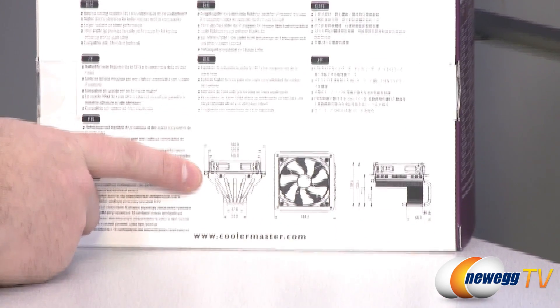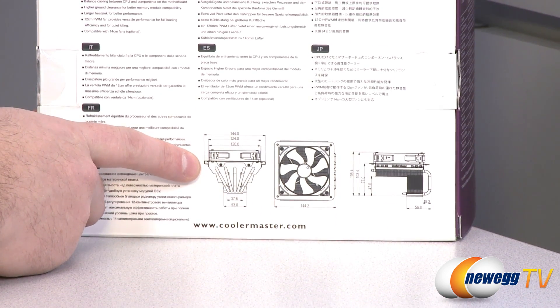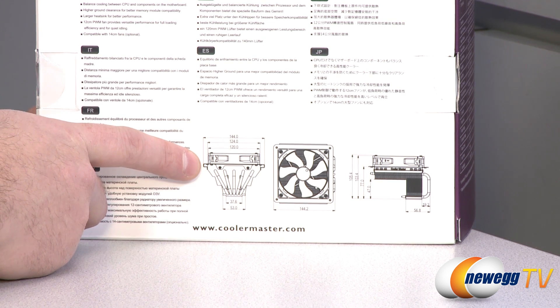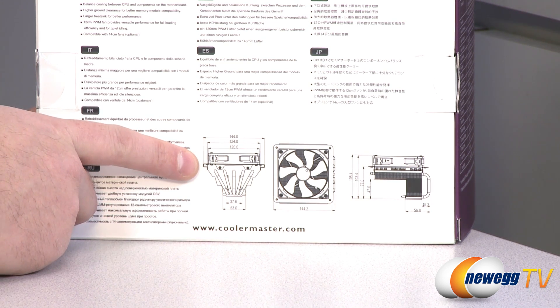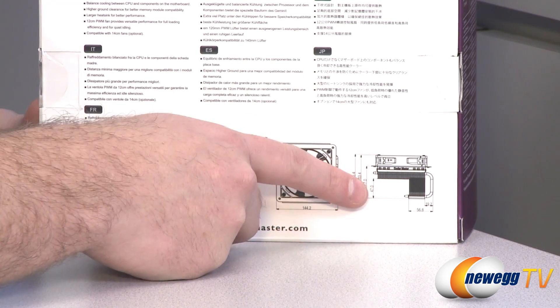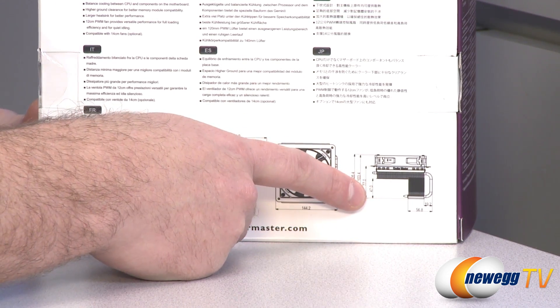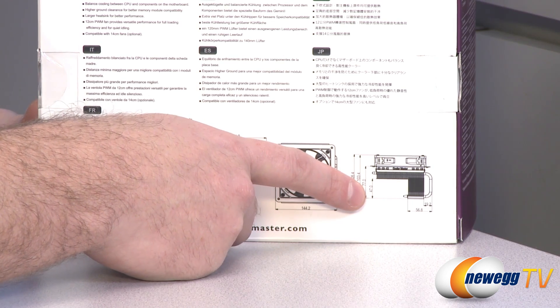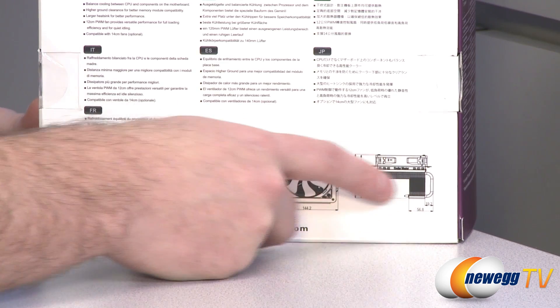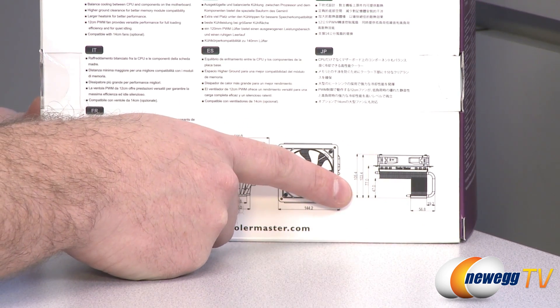Let's take a look at the actual dimensions. The width of the heatsink itself is 144 millimeters, and 144 square millimeters from the top. From the side, the important measurement is your clearance — you get 47 millimeters of clearance for the overhang portion of the heatsink fan, so make sure you can fit your memory DIMMs in.